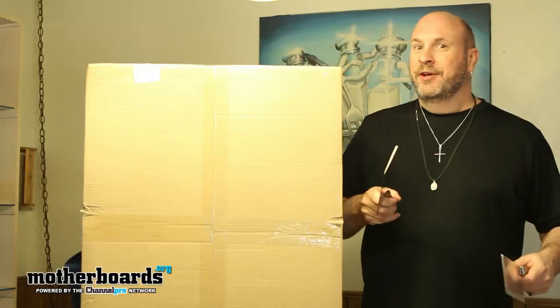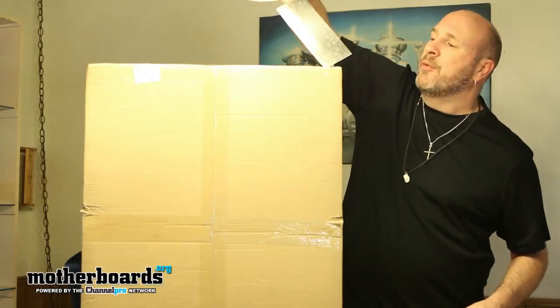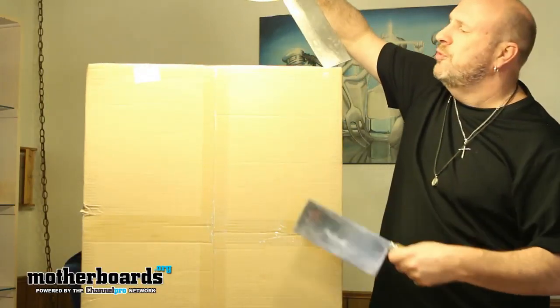Today we're going to take a look at their new product: the triple monitor stand. I left it inside this box because this is actually how it was shipped to me, so if you buy it, this shows you how it'll come shipped to you.